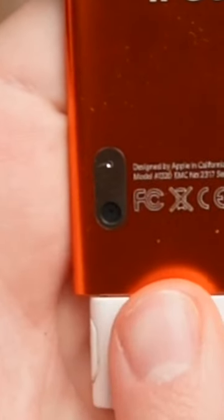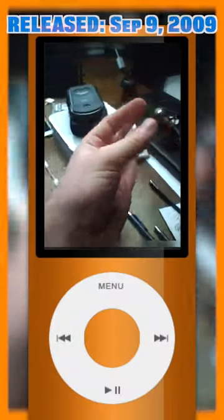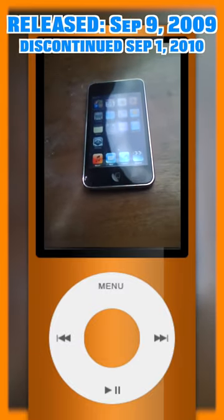This video was shot on this iPod using this camera, starting now. This device was released in 2009, exactly one year newer than this iPod Touch.